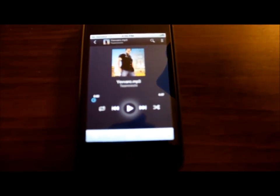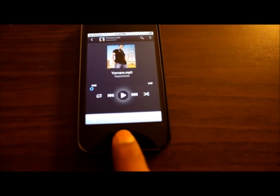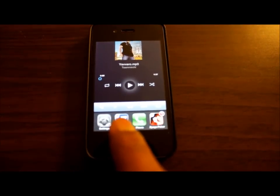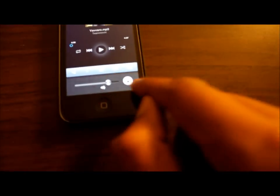Apple is not going to allow a Google Music app anytime soon, so we have to rely on this. When the player comes up, all you have to do is double-click the home button, which opens up the multitask bar. Then swipe it twice to your left and you will see the AirPlay enabled player.